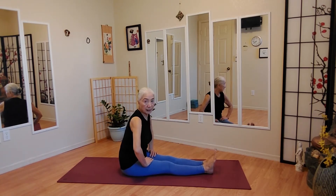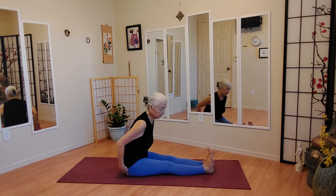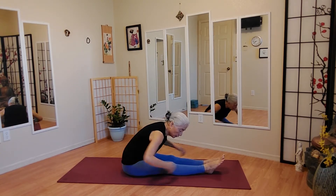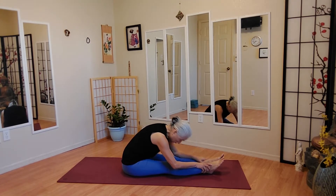When you have your toes up, you're going to stretch your muscle. When your toes are relaxed, you're stretching your connective tissue. So it's all up to you how you do it.